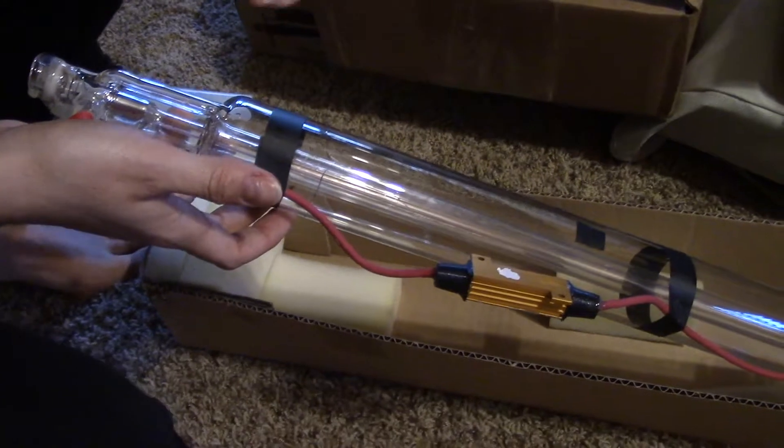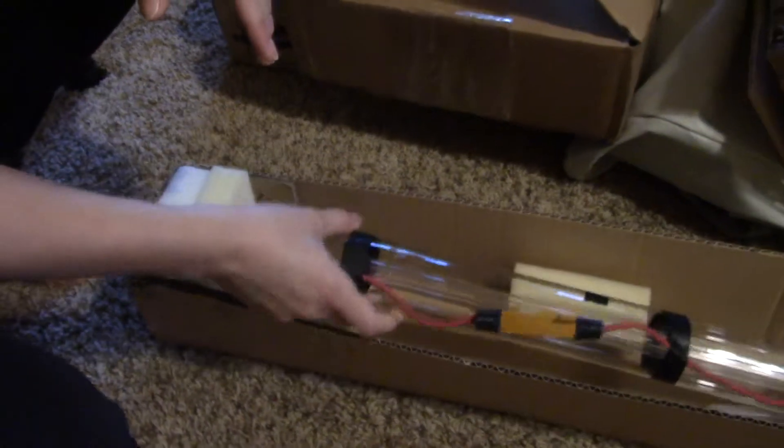Dremel support was amazing — they were super responsive and helped talk through it. When they shipped me the new tube, they actually had someone Skype with me to help me install it, make sure it went in right, and then stayed on the line with me until I did my first laser cut. That was really awesome, thank you Dremel.